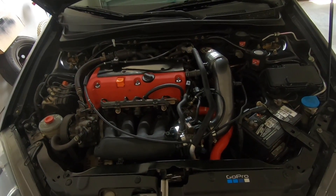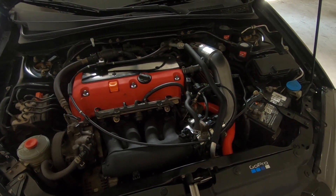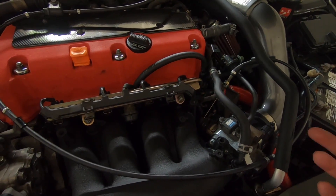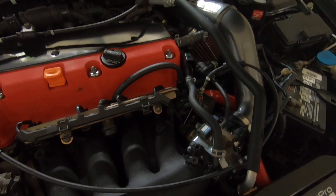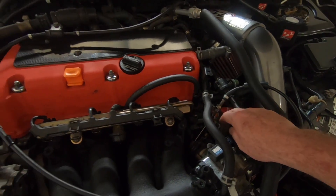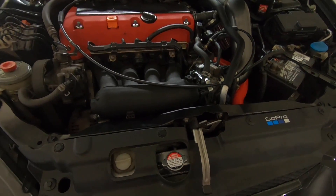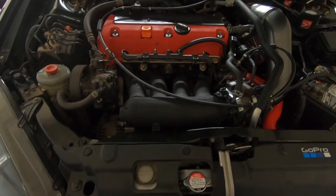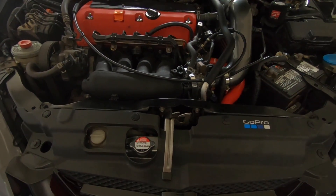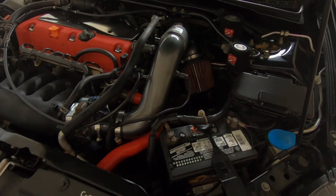The car is done — no issues whatsoever. There are a few things I don't like, like this hose right here — I didn't find one that perfectly fit. I still have to plug in the cruise control, but other than that I'm super happy with the results. If you have questions, leave them in the comments down below. Don't forget to hit that like button, comment, subscribe, and I'll see you in the next one.